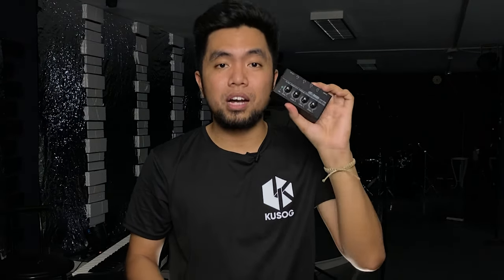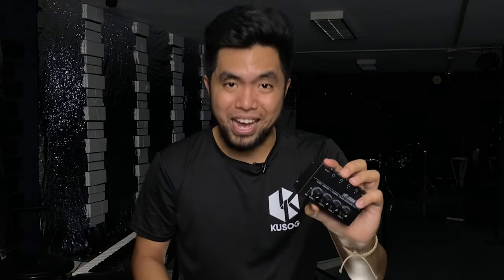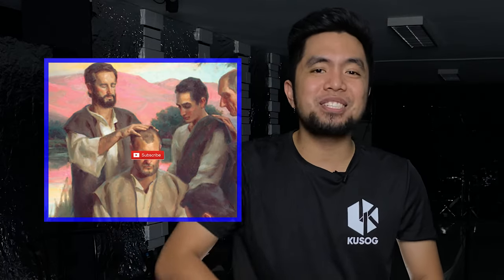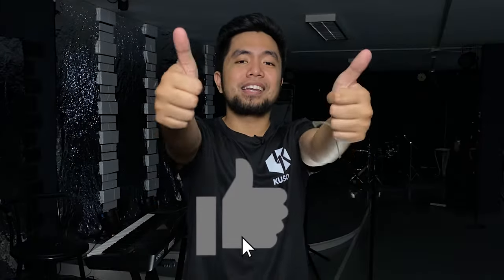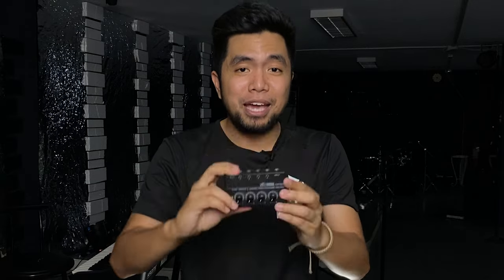So if you are a church on a budget here in the Philippines, this is a must-buy. If you enjoyed this video, please subscribe so you won't miss any upcoming videos, and give it a thumbs up and share it with your friends — share it with the world, share it with your finance team. They'll be happy to know this is the budget equipment you need, at only 1,000 pesos.